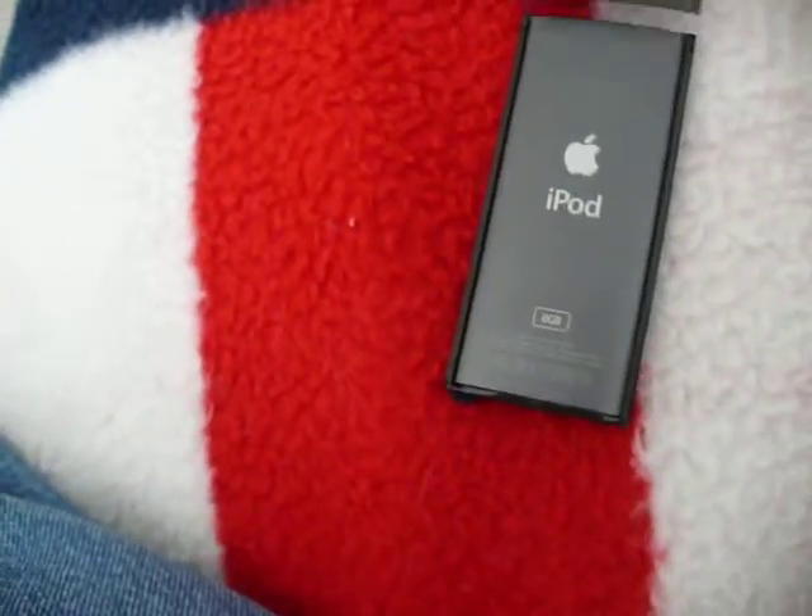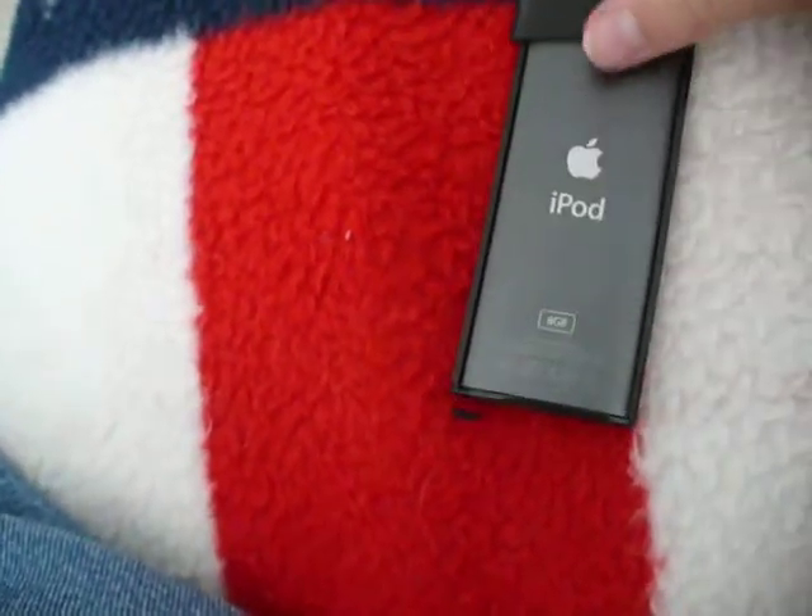I've even seen a couple metal cases — they're aluminum. And I almost bought one, but it was a lot of money.